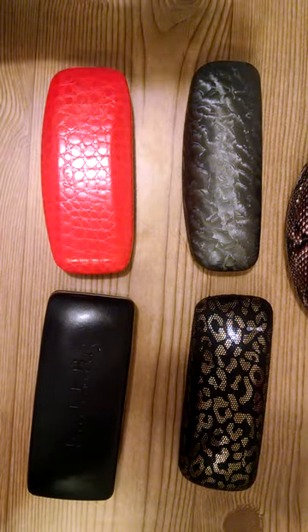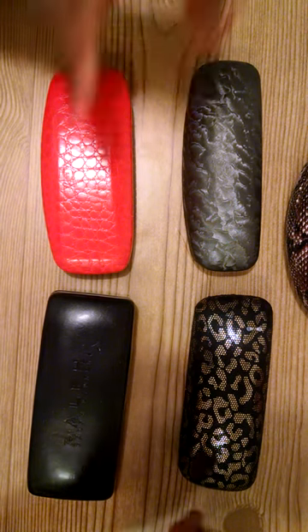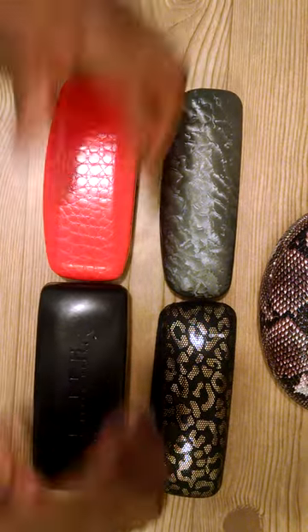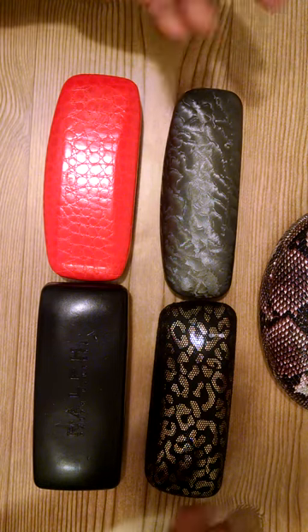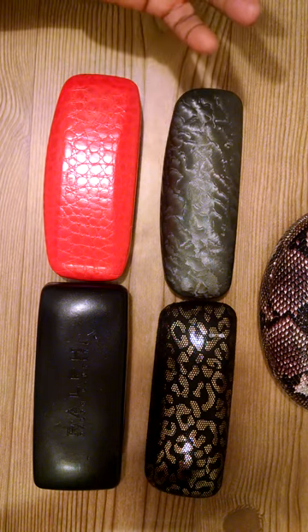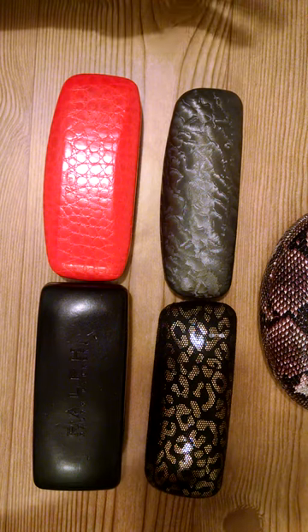I thought, what other ways can we repurpose eyeglass cases? I found five eyeglass cases at Goodwill for $1.99. If you go on certain days, they change the color tags every week, and if that color tag is on sale, the item is half off — so I picked up five of them.